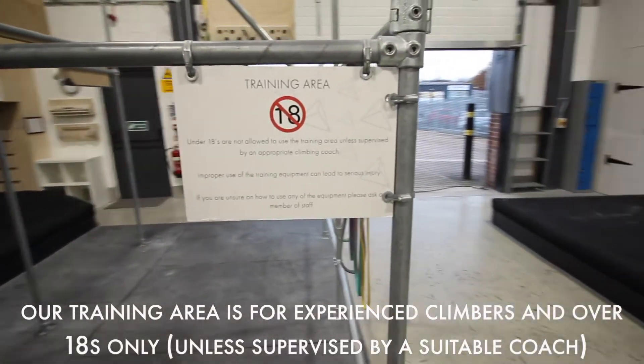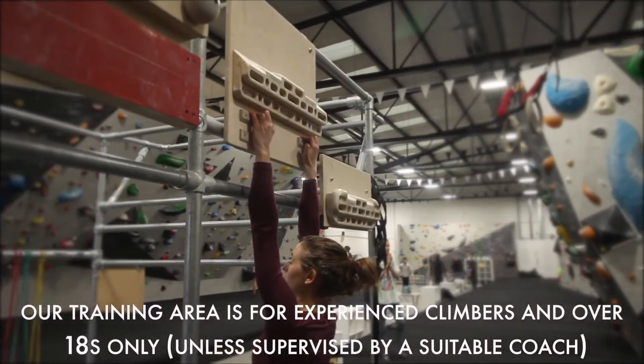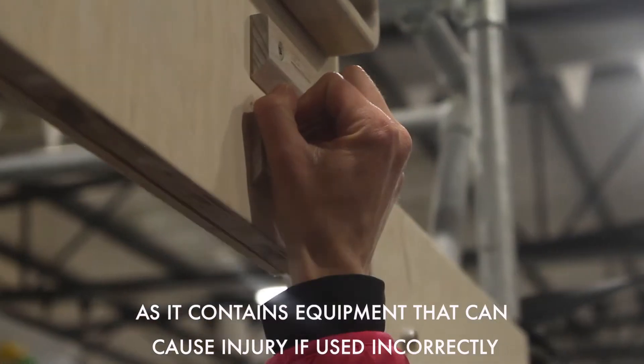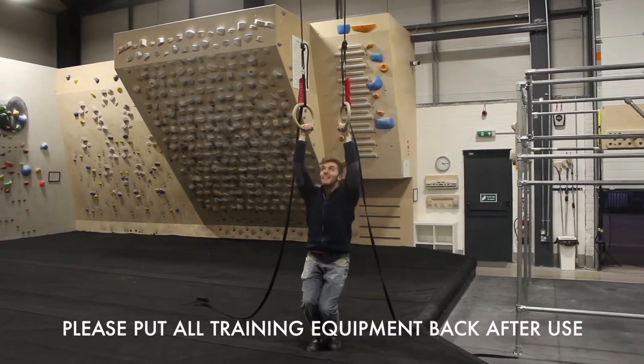Our training area is for experienced climbers and over 18s only, and must be supervised by a suitable coach, as it contains equipment that can cause injury if used incorrectly. Please put all training equipment back after use.